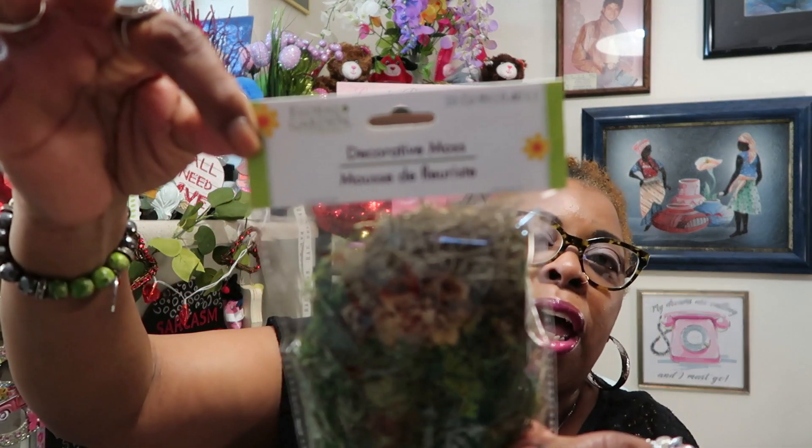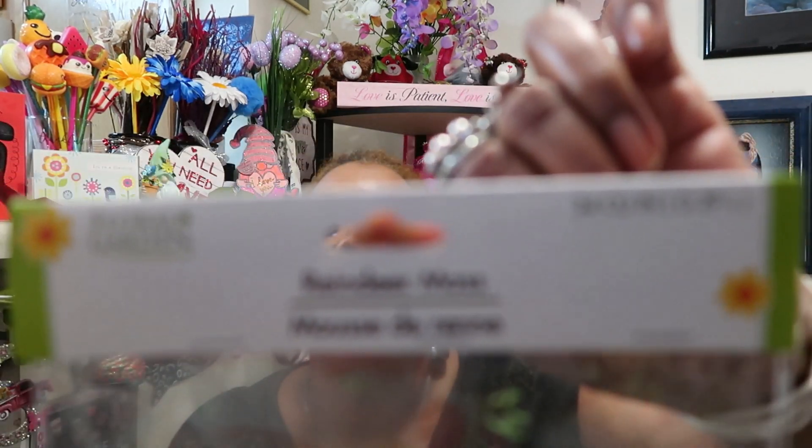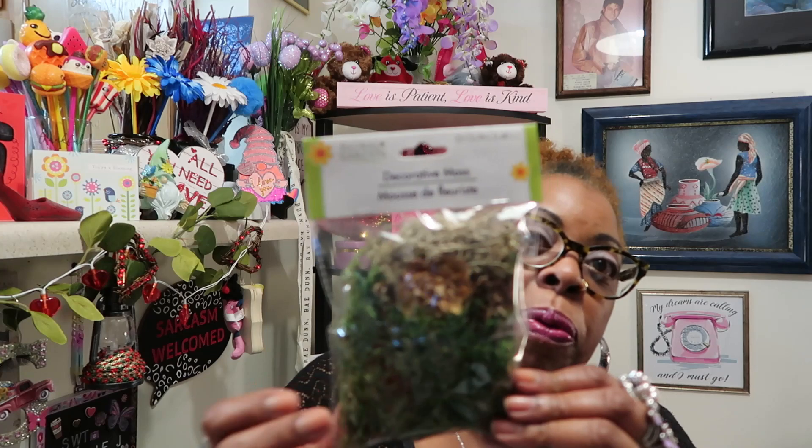I also got some decorative moss for that little light bulb I bought. This one here is the reindeer moss, and this is the decorative moss — both from Floral Gardens. I thought the decorative moss would be perfect for inside the light bulb along with a few other things.